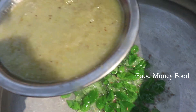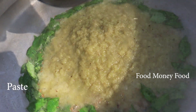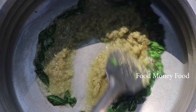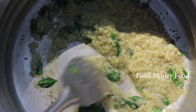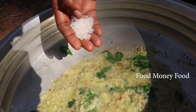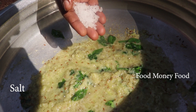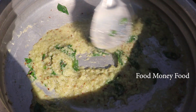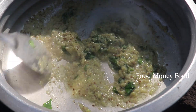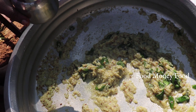Add the masala. Let's add the masala. Add a little bit of chicken. Add the masala. Now add the salt.